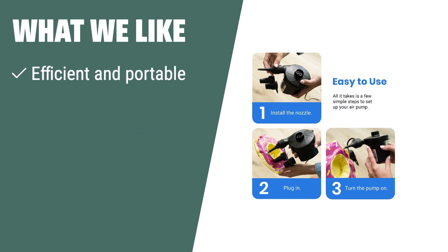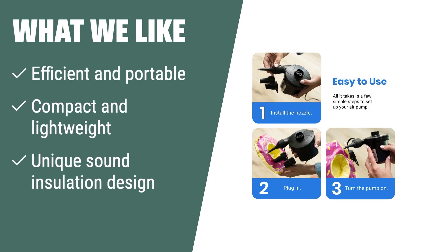What we like: If you are looking for an efficient and portable pump with minimal noise, the Atexity Electric Air Pump is the perfect choice. Its unique sound insulation design reduces noise during operation, and its compact, lightweight design makes it easy to use on various inflatables.